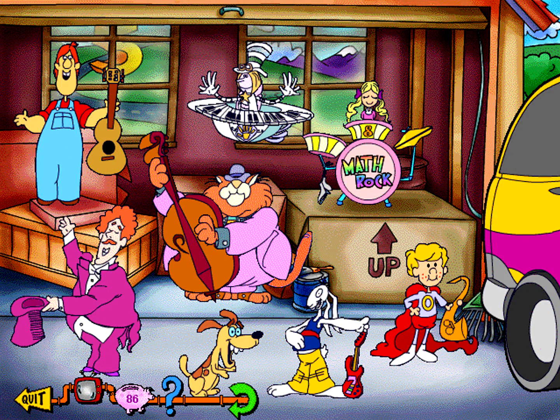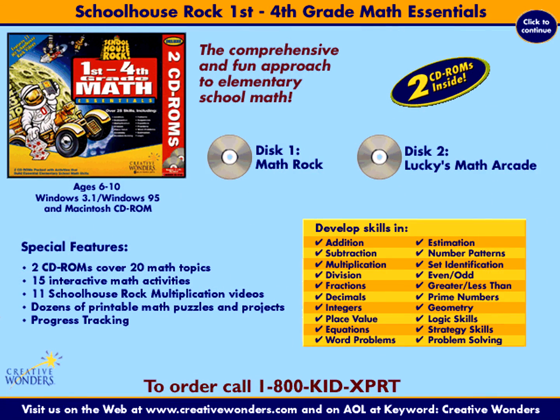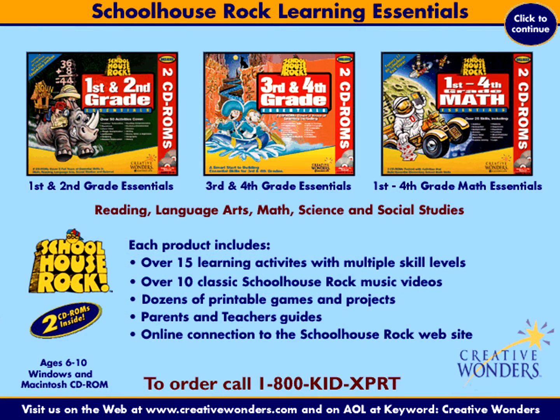With so many activities, learning math has never been this fun. Visit the Creative Wonders website at www.creativewonders.com, and on America Online at keyword Creative Wonders. The Schoolhouse Rock Learning Essentials series reinforces all the building blocks first through fourth graders need in reading, language arts, math, science and social studies. Visit your local software retailer or call 1-800-KID-EXPERT. That's 1-800-543-9778.